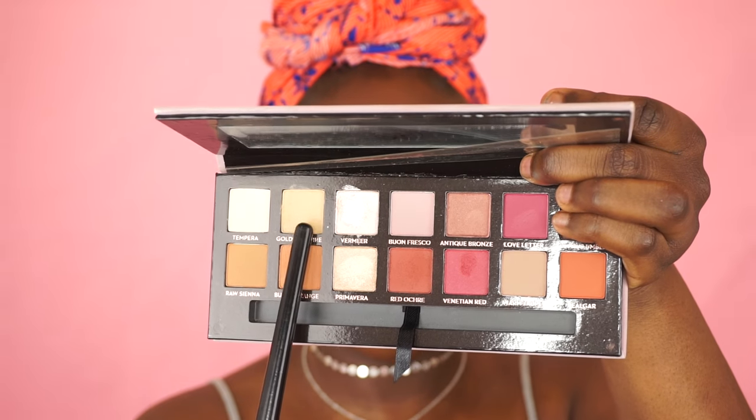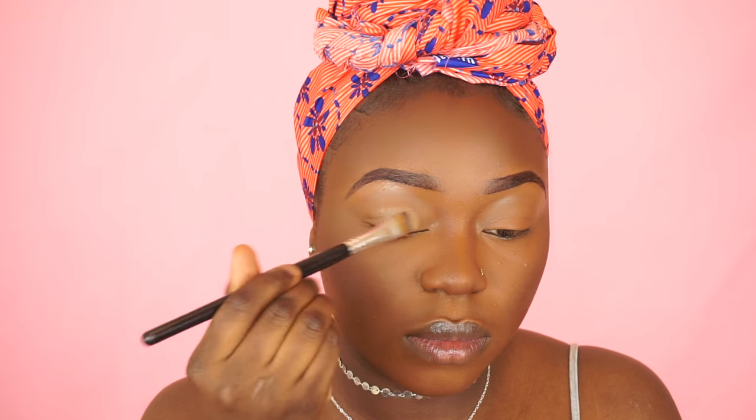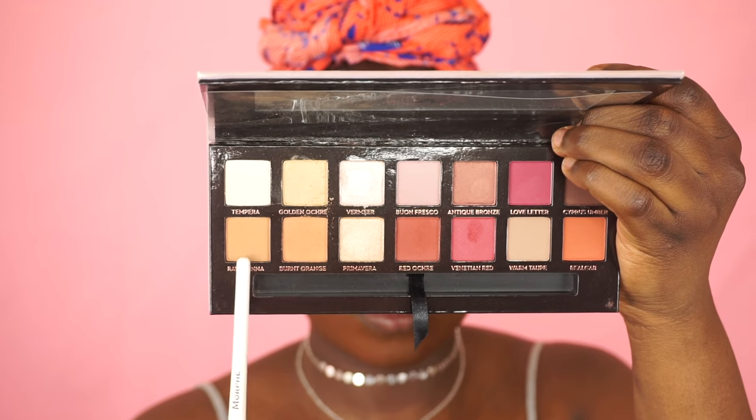Moving on to my eyes, I'm going to be using my Anastasia Modern Renaissance palette. I'm going to grab Golden Ultra and use that to set my entire eyelid. Then I'm going to grab Raw Sienna and Burnt Orange and place those as my transition colors.